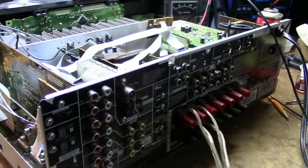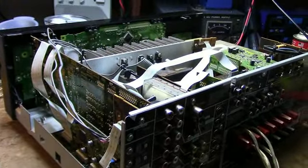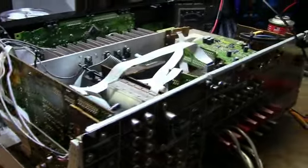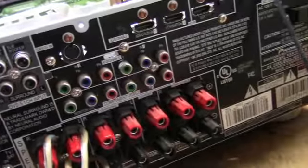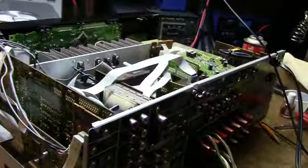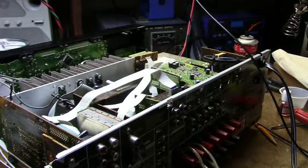I guess I better put it on the dummy load because Patty's upstairs. Anyway, I think this one's fixed — it was just an intermittent contact on this board. So if you have one of these units and it's got an intermittent or you lose one channel, before you go tearing into it, check the contacts. There are a lot of sockets in here. This unit has got to be maybe 20 years old — let's see, yeah, 2007, so it's a few years old. It's a nice receiver, but boy, these are not fun to work on. I hope I helped somebody having trouble with one of these — this was a pretty simple and quick fix. Thanks for watching, we'll see you next time.